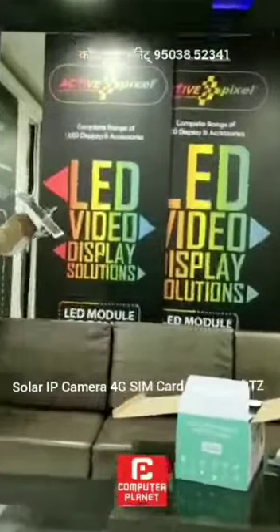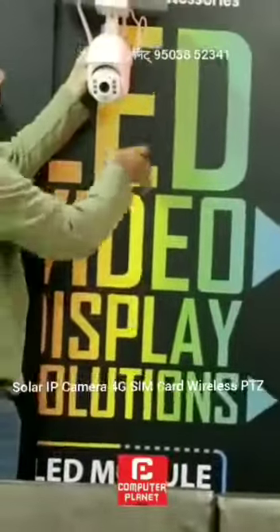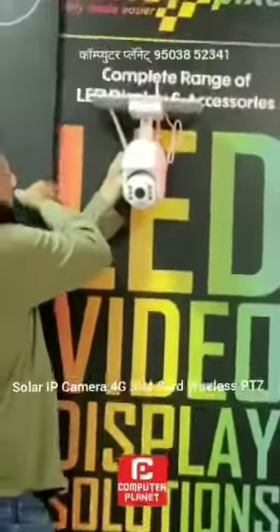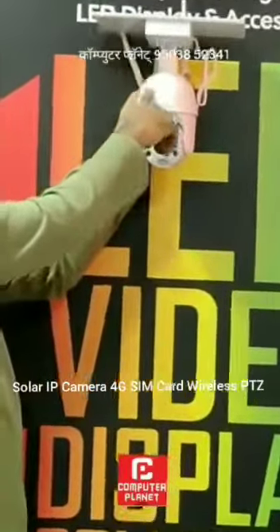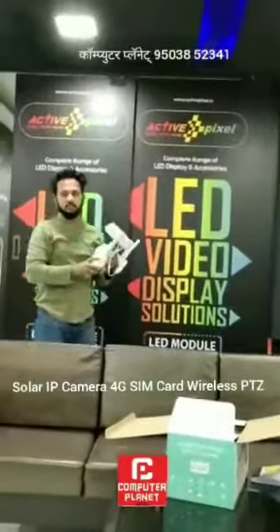If you have to put it at a shop or on a car, you can mount it like this. You have to ensure it gets sunlight. It is IP66 waterproof, so you don't have any issues with water resistance.